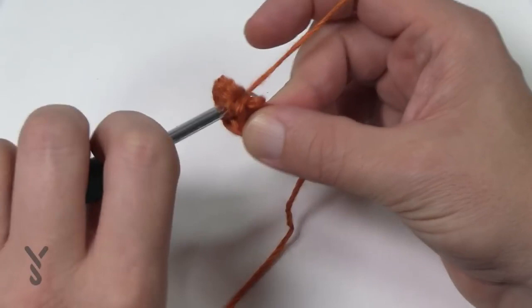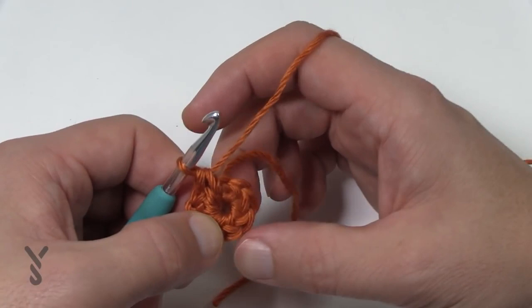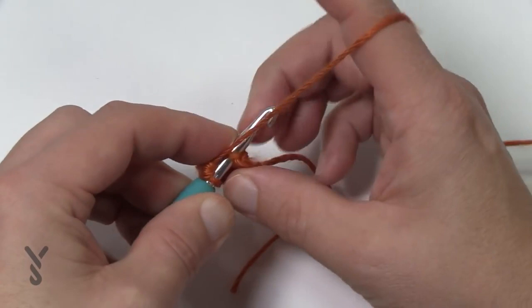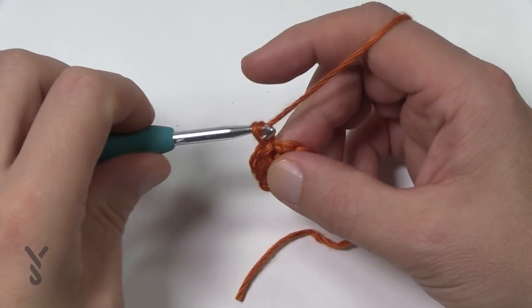Now we have to slip stitch to join it to the other side. If you're not sure, just count back: 1, 2, 3, 4, 5, 6, 7, 8, 9, 10. Insert your hook into the first one, pull through and through — that gets us started and we're ready for round number two.